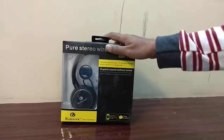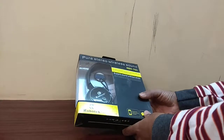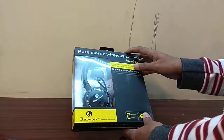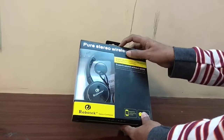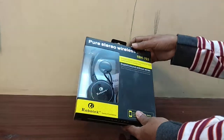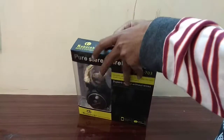Hello friends, welcome to V1's place. This is the Robotech Stereo Wireless Bluetooth headset. You can talk on this with Bluetooth in both mono and stereo mode. It also has a Micro SD card slot, so you can listen to music using it as a standard MP3 player like a Walkman system.